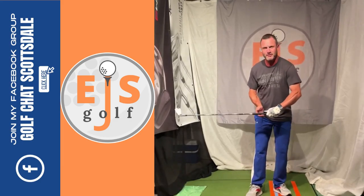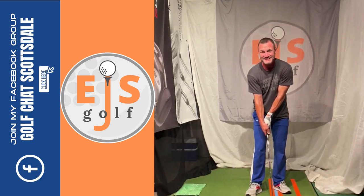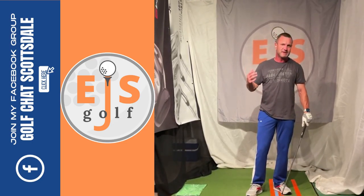Hi friends and golfers. Are you struggling with the shaft lean? That's not really a shaft lean, kind of like this. So you're hitting behind it and topping shots. Sometimes you catch it good.